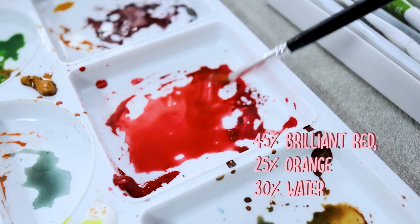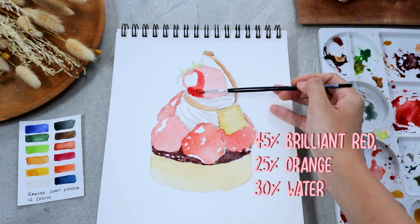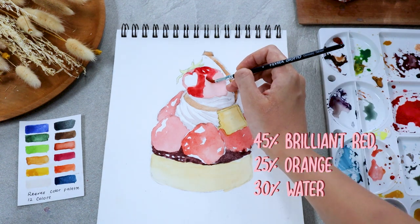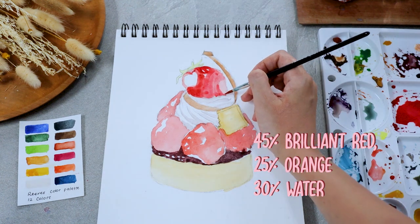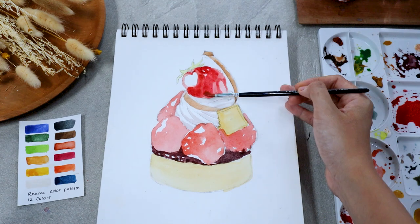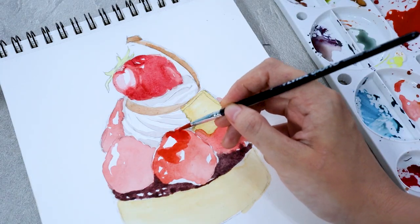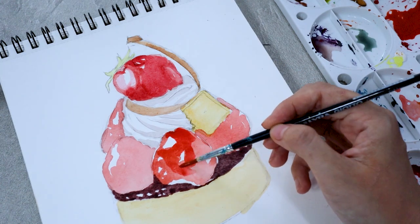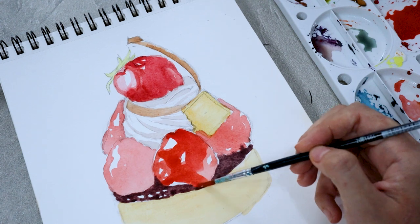Once we are done with the first layer, let's build up the object with a more intense color. Here I'm mixing red and orange, adding just a small amount of water to dilute both colors, then spreading it all over the strawberry. Remember that we still want the previous layer to show through, so make sure to leave some areas untouched, particularly sections where the highlight will take place.